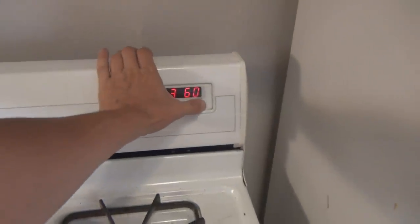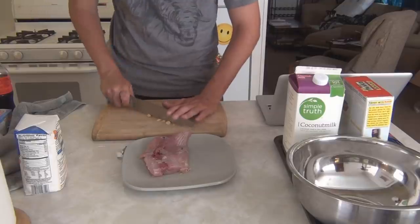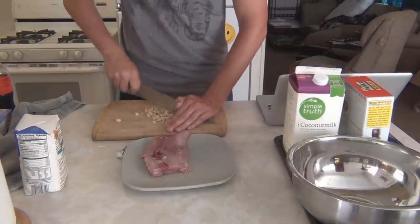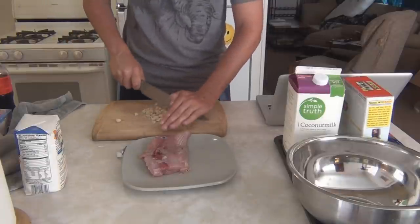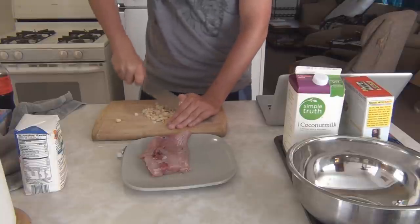First thing you're going to want to do is set your oven to 425 degrees. Then I'm going to chop up my macadamia nuts. You can buy these either already pre-chopped or you can chop them yourself — it's completely up to you — but they do have to be chopped down pretty fine.